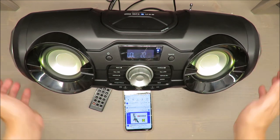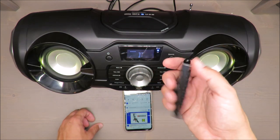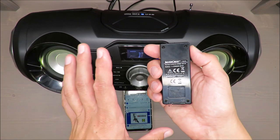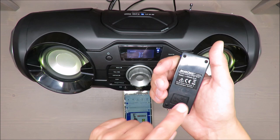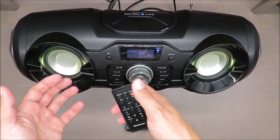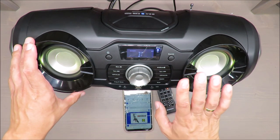Last but not least — the remote. It's light and quite handy, but I'd rather it used triple-A batteries instead of button cells. Even though this uses a standard CR2025, triple-A batteries are still more common. It also has a mute function, which is very nice.